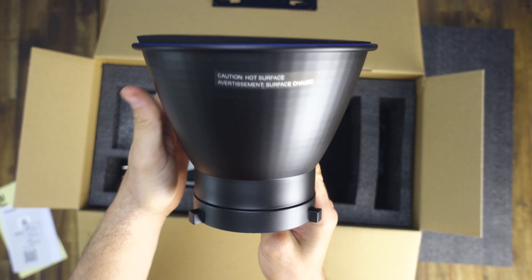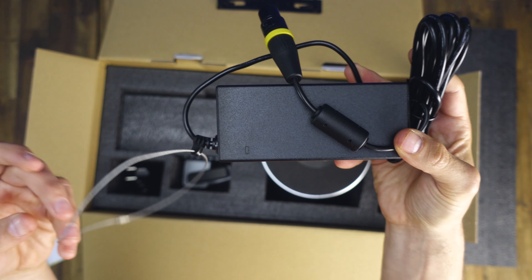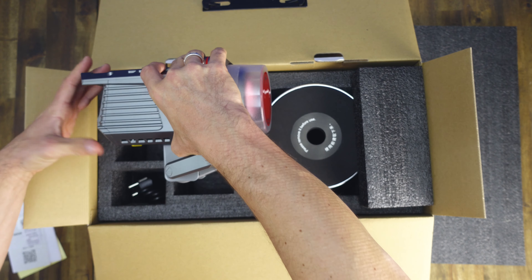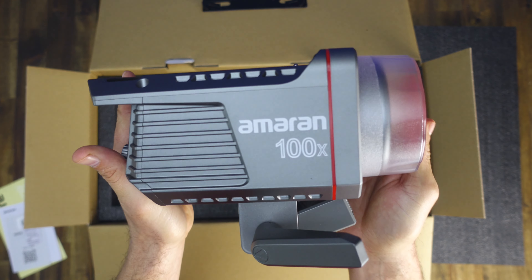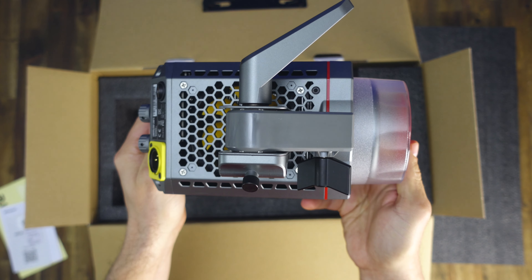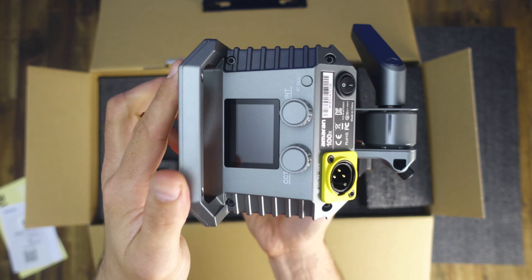Aputure and Amaran COB lights use a Bowens mount, and the 100X has an umbrella holder as well, which means infinite options when it comes to light modification. You'll find the perfect accessory whether you need soft light, hard light, or even a spotlight.